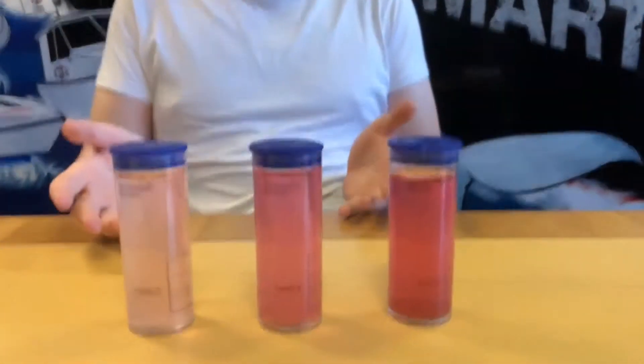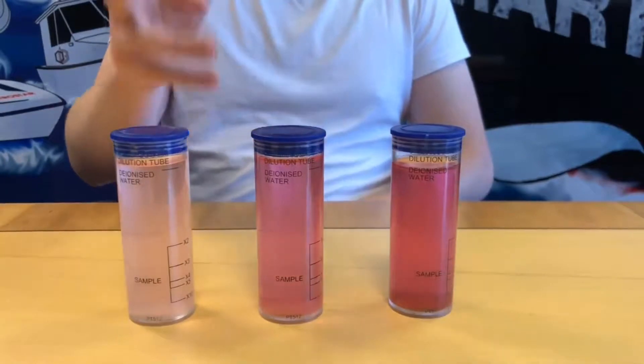So now we're back in the office, it's time to actually review the results that we took earlier. You can see we've had quite a little bit of change. This was the one that we put three in, two in, one in.